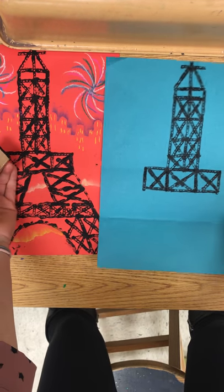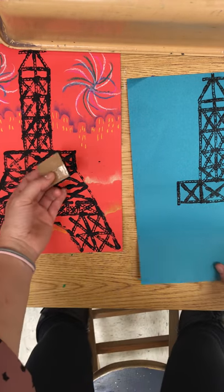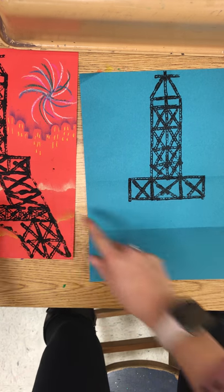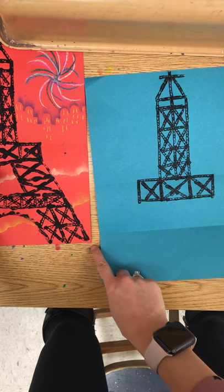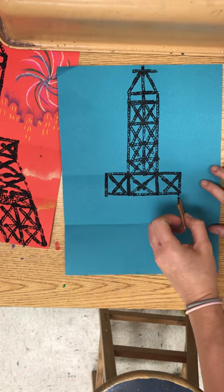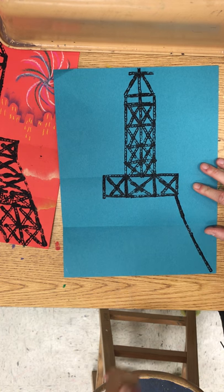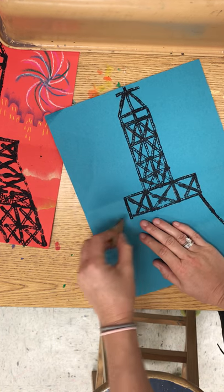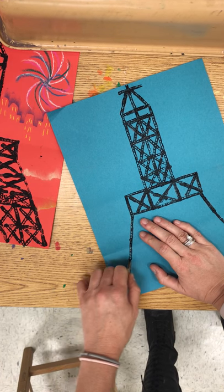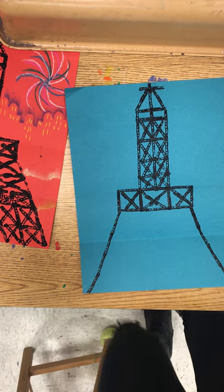The next step is we need to add these long diagonal legs to our Eiffel Tower. I'm starting at this point and going all the way down. This line goes all the way out and down to the corner of the piece of paper. So I kind of aim — I turn my board and aim for that corner of my piece of paper. This leg right here, I'm aiming for the corner of my piece of paper. Don't hesitate to dip your cardboard in the paint when you run out.